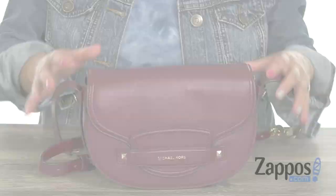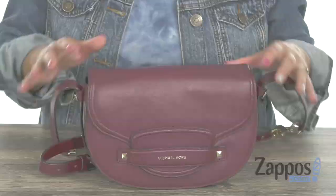Aloha everyone, it's Gina Lynn here with Zappos.com. This is the Carry Medium Saddle Bag from Michael Michael Kors. Let's go peep it out. This saddle bag is made of leather and it's super durable.